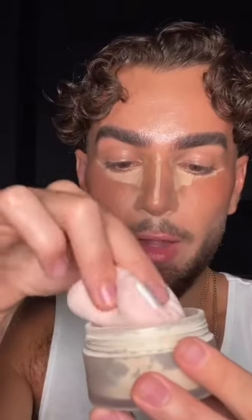Before I go ahead and blend my under eyes with my beauty blender, I'm gonna prep my powder puff with the powder. I'm gonna use my tried-and-true Laura Mercier translucent powder. I'll take my puff and dip it directly into the powder to really coat it, making sure to get the edges coated too, because it helps later on.